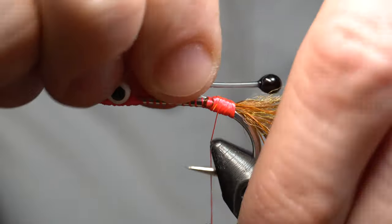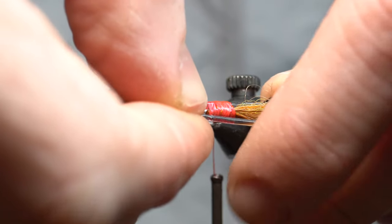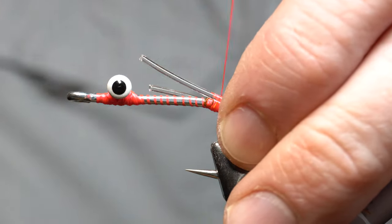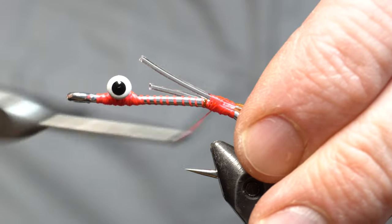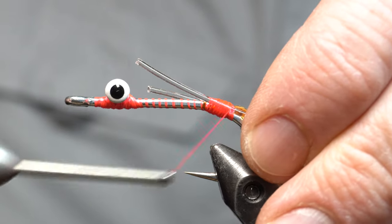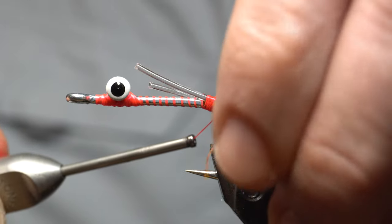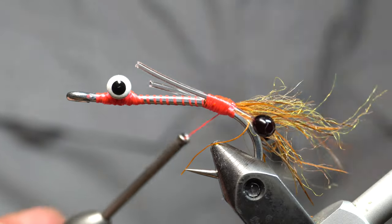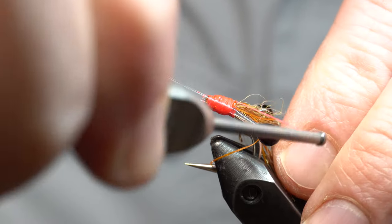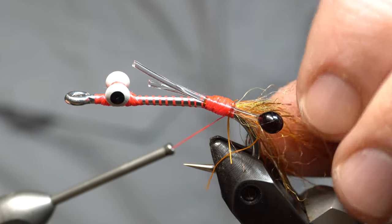We're going to do the same thing on the other side. We're going to pull this in and try to angle them to be the same length. Again at an angle downward — you can play with this a little bit to make sure they're in well. Bend this out, go under, make a wrap, go under, make a wrap, go under — and that's going to help keep these angled outward.